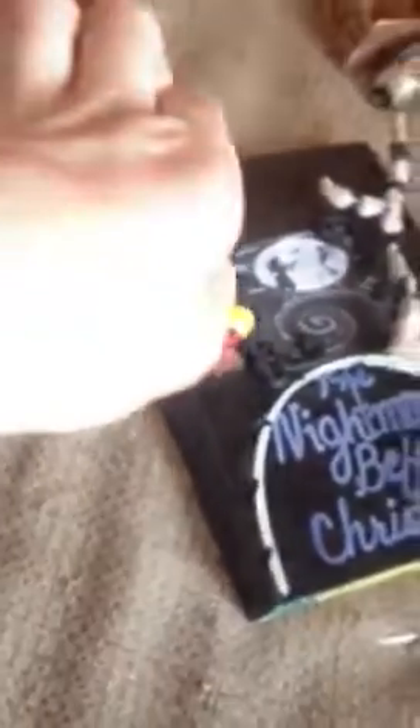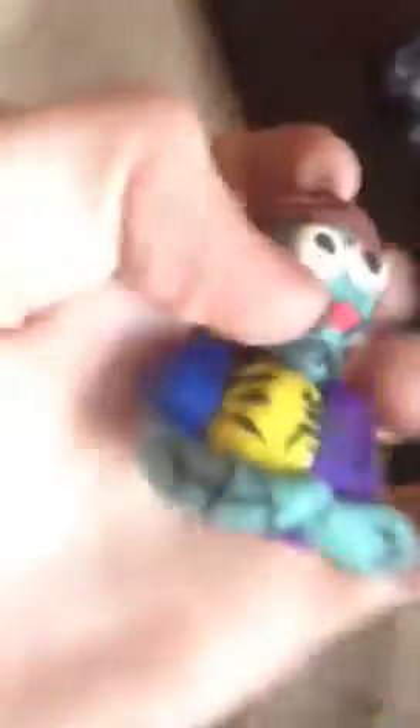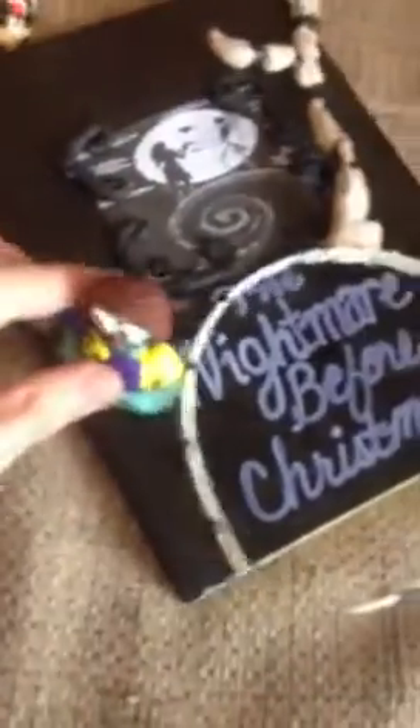It is attached to an eye pin — it's not just hanging on there. Then I made this glow in the dark Sally charm. You probably can't see it. Sorry about any background noise. It's a pendant — it can sit like this or like that. Lots of detail on her.